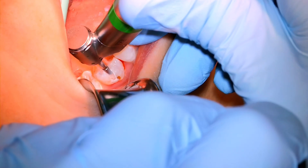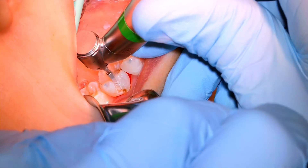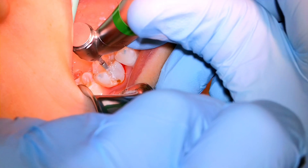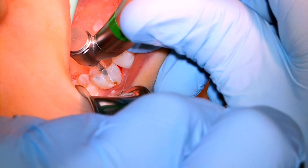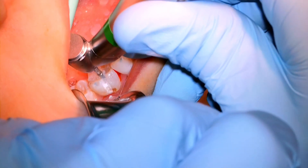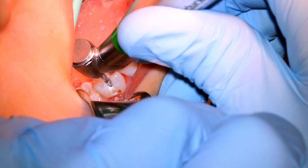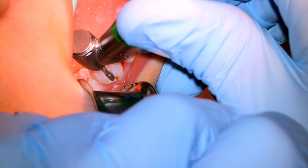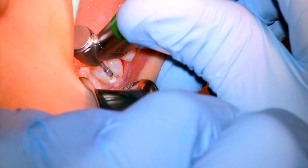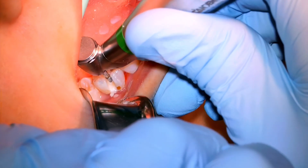Retracting here with the Minnesota retractor — we've got the ISO dry system in place and suction is tucked in behind, out of the way. One of my pet peeves with assisting is when they put the suction to the anterior of the mouth. Water goes downhill, so the suction needs to be at the back of the mouth. You can see they're positioned well in a good spot to help out.